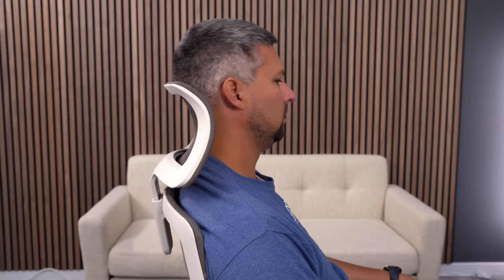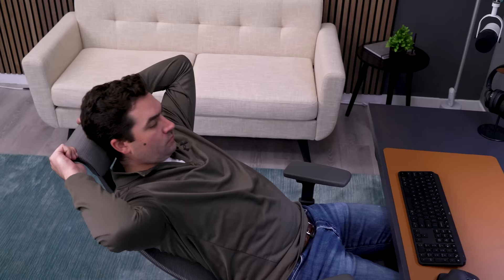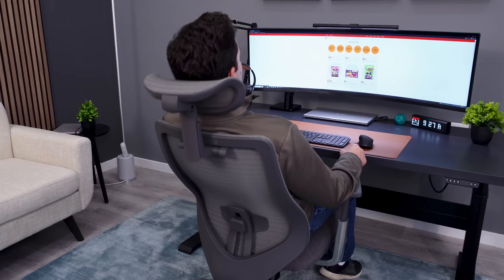The headrest is another positive with the Atlas. Adding a headrest to a chair at this price point is often detrimental — they are usually cheaply made and don't really do anything — but that's not the case with the Atlas. It has two-way adjustment, both are easy to use, and most importantly they hold their position. You get the same mesh as the backrest on the headrest, so it not only matches the look but continues the theme of good quality from the bottom all the way to the top of the chair.